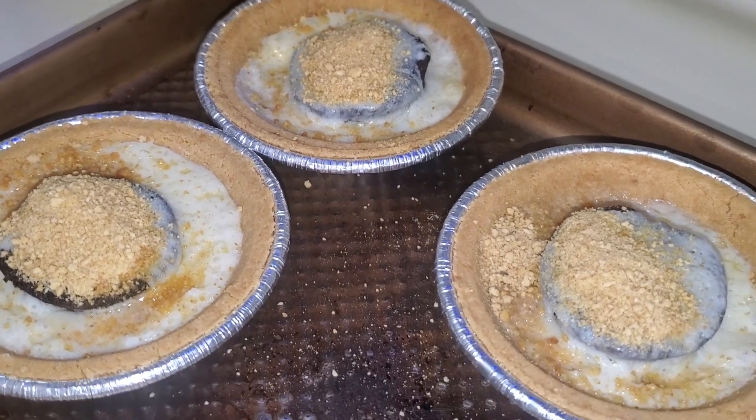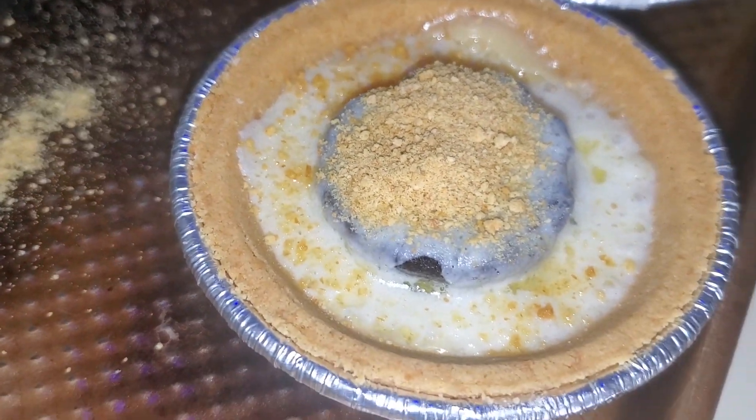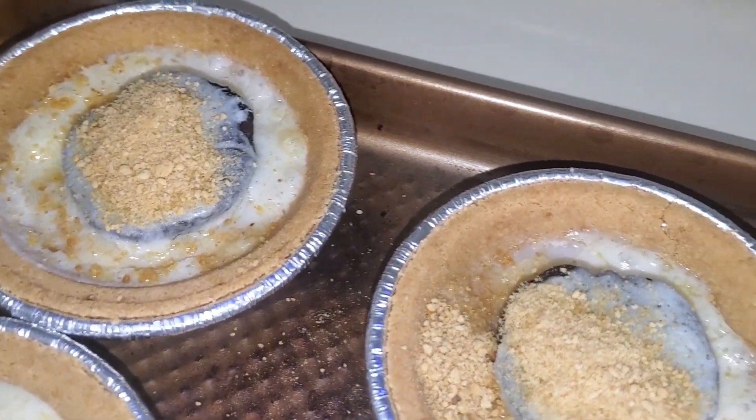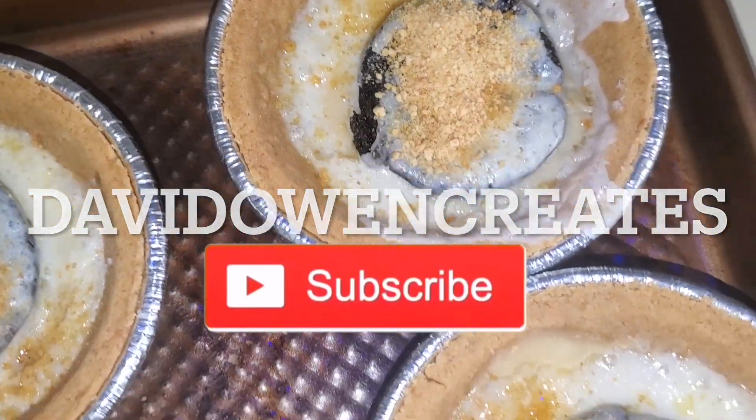Anything you have left over, just put in the refrigerator. I put the whole tray in after it's cooled down, and these will stay good for about three days — but I'm sure you'll eat them all up before then. Enjoy!